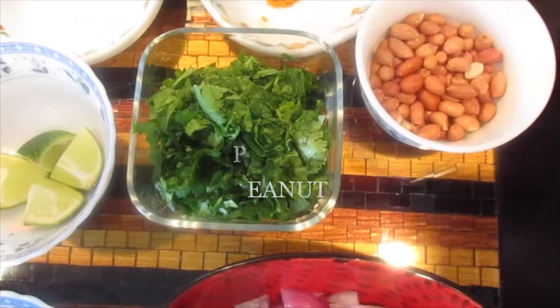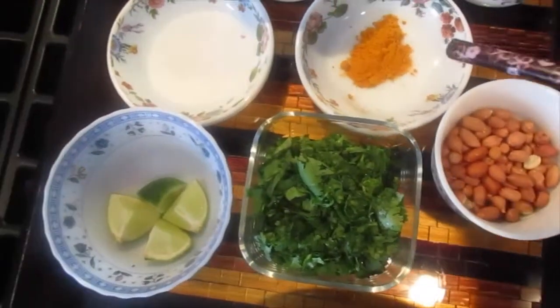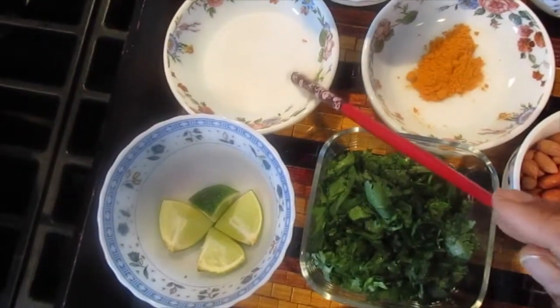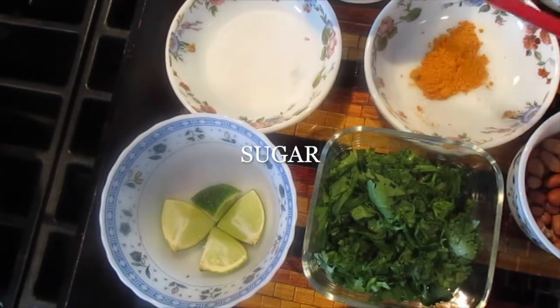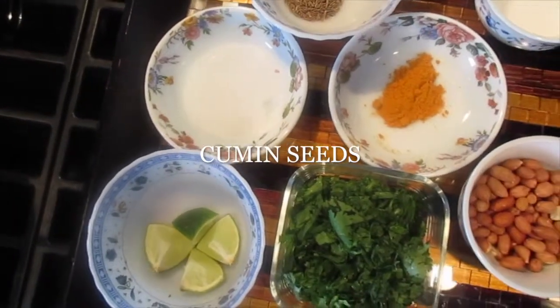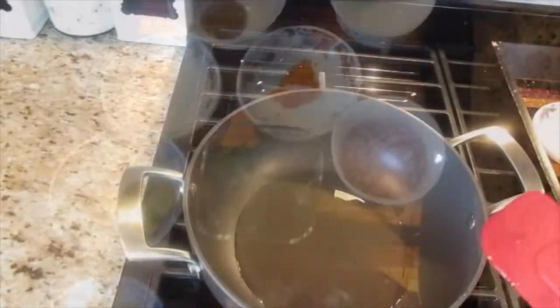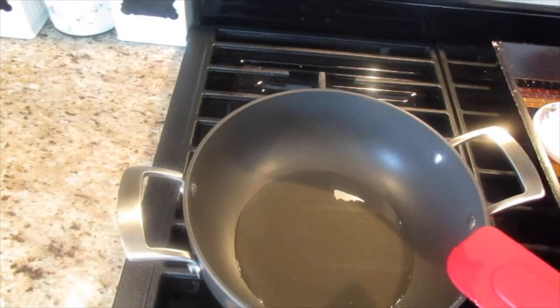Turmeric powder is around one teaspoon. Sugar, one teaspoon — this is optional. Some cumin seeds, one teaspoon. And salt, one and a half teaspoon, or as per your taste. Here I have taken around two tablespoons of oil.